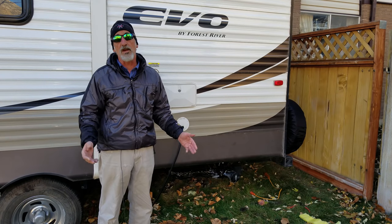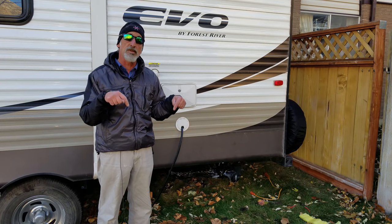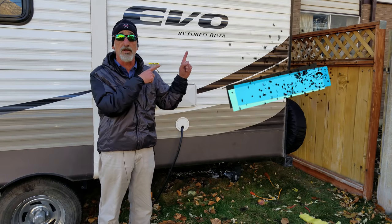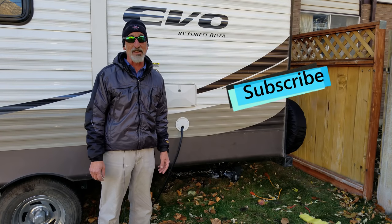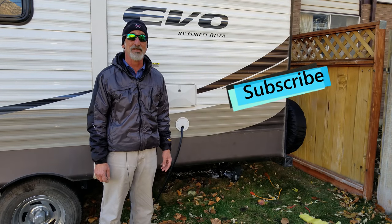I hope this video has been useful to you and you've appreciated the information. If you liked this video, give us a thumbs up down below. We hope you subscribe to come along on all of our Grand Adventures, either right here on the screen or on the red Subscribe button on the YouTube page. Thank you very much for watching, and until next time, remember — life is nothing but a Grand Adventure. We'll see you soon.